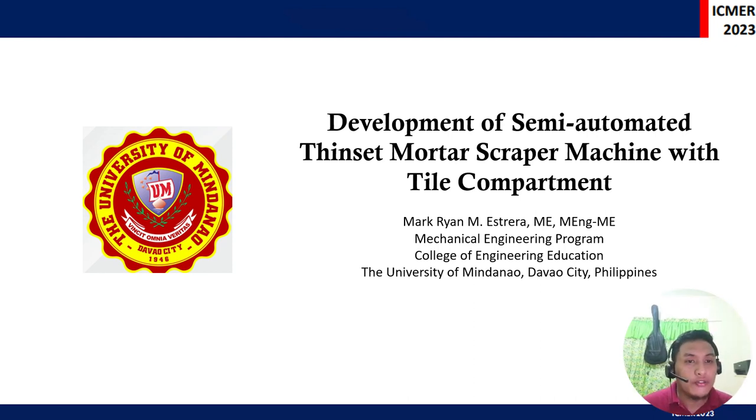Hi everyone, good evening. Today I am going to discuss my research about the development of a semi-automated thinset mortar scraper machine with tile compartment. I am Engineer Mark Ryan M. Estera of the Mechanical Engineering Program of the College of Engineering from the University of Mindanao.